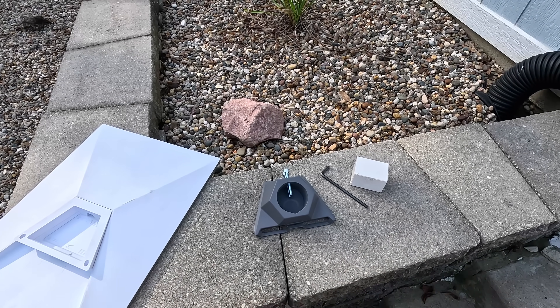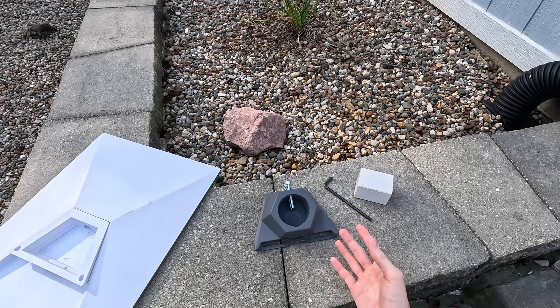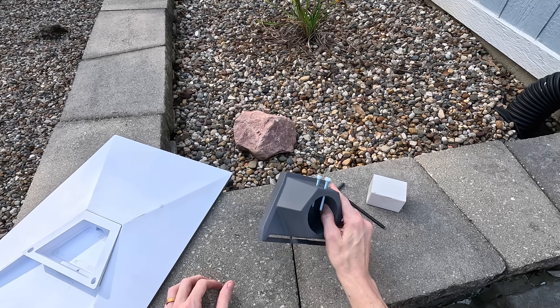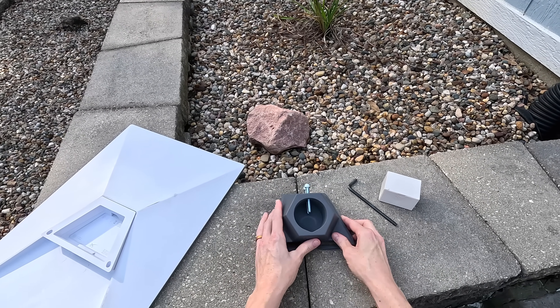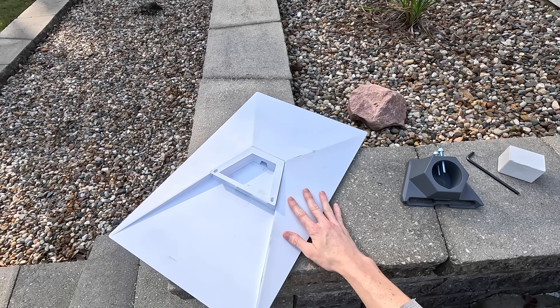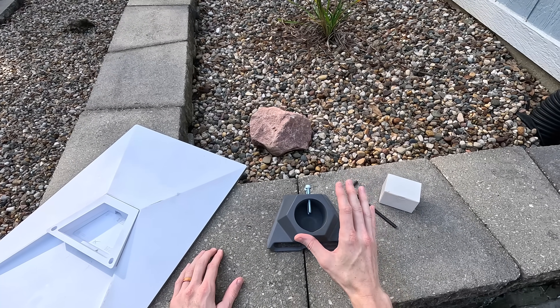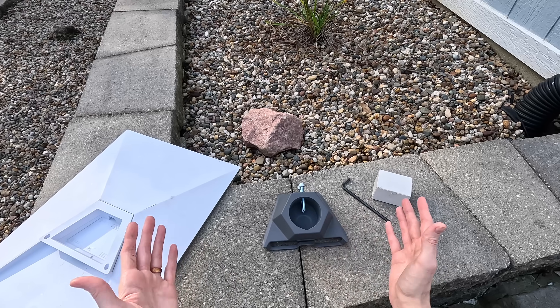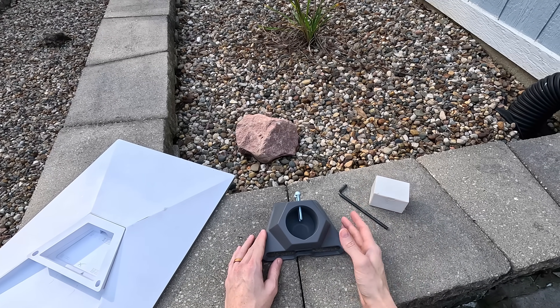Hello and welcome to another Dishy Tech review. My name is Colby and in today's video we're going to be checking out the Starlink pipe adapter — specifically the standard Gen 3 dish pipe adapter. This is an OEM mounting accessory produced by Starlink. It costs $38 and you can get it directly from Starlink through the shop on their app or on the website.